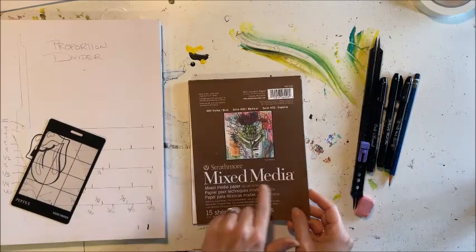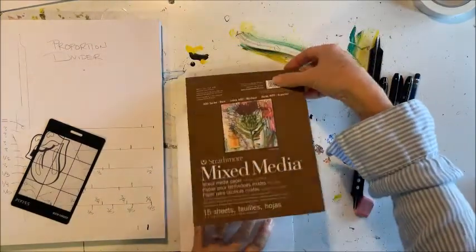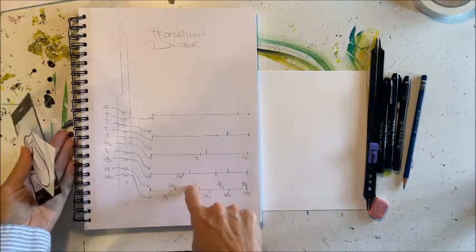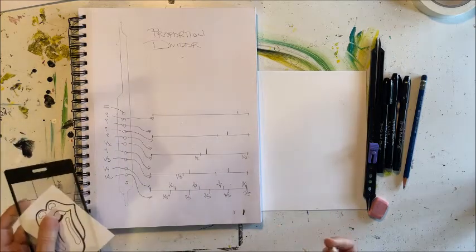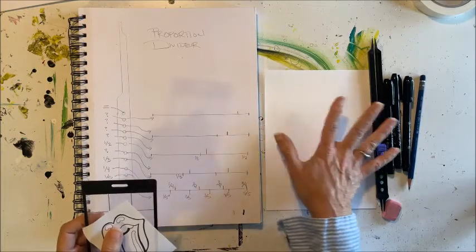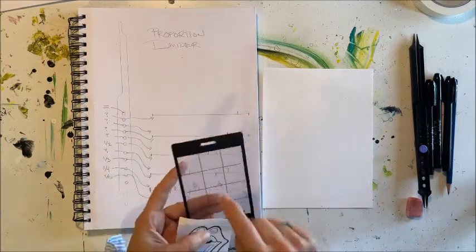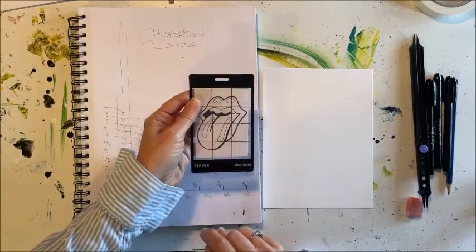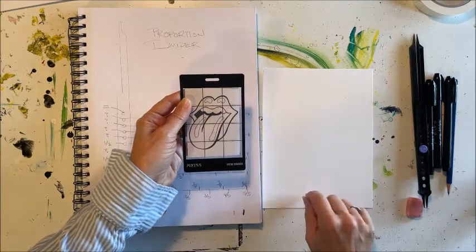Go ahead and take out a piece of mixed media paper. You'll want to open your sketchbook to the page that shows you the chart for your proportion divider. The first thing we need to do is make a grid on our mixed media paper that is the same proportion and proportionately bigger than our viewfinder. We are going to put our lips underneath the viewfinder and then transpose it onto our gridded mixed media paper.